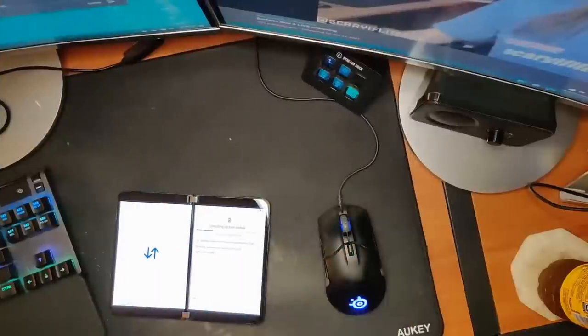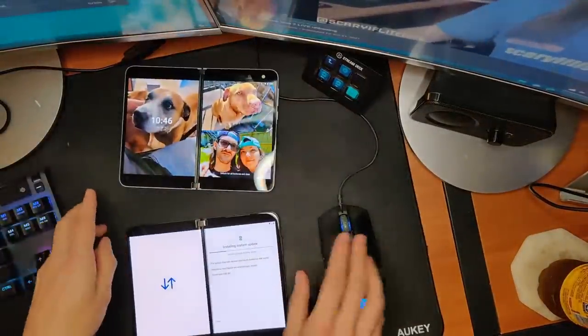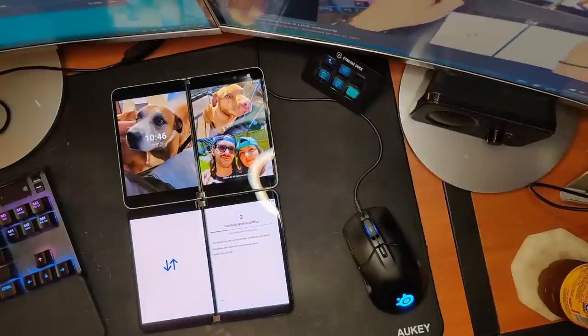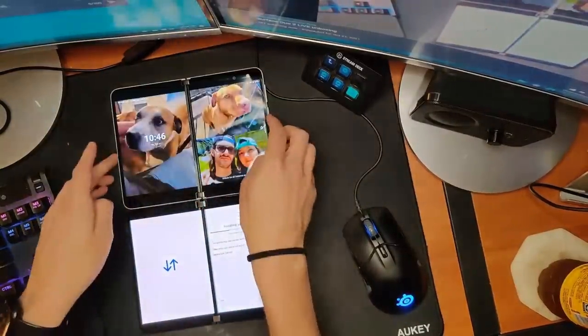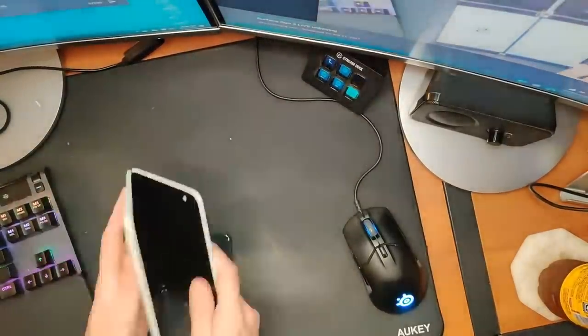It feels really good — a really premium feel to it, which shouldn't shock anybody. Can you get a feel for the screen size difference? Not a huge difference in the size of the bezels and things like that — they're really similar. I guess we can do this as well. Really similar in terms of size and width.